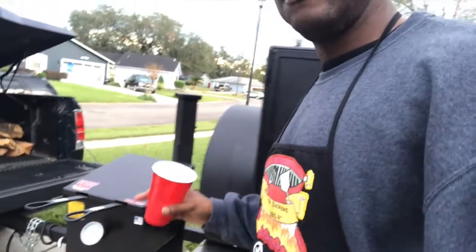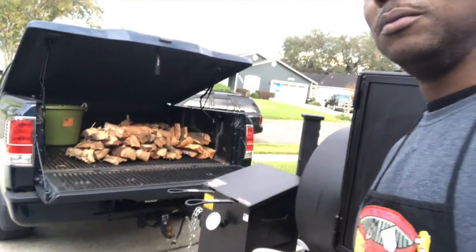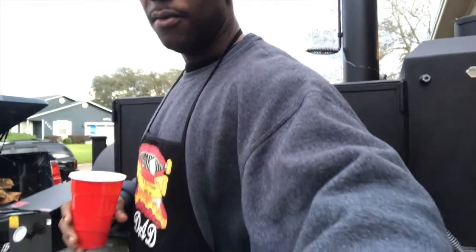We're going to smoke some wings and then cook them about 65-70% done, then turn around and put them on my Cajun Fryer. My Cajun Fryer right here — I already got the grease in there waiting. Got a truck full of wood — some cherry and pecan for this weekend, about $30 worth.